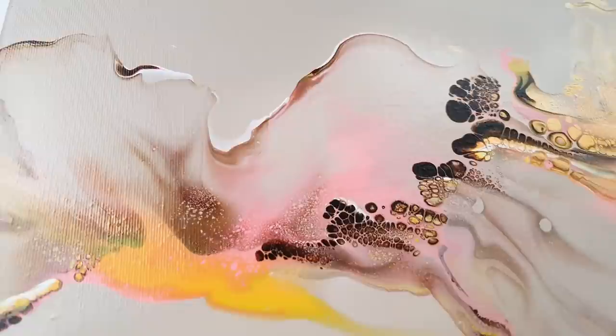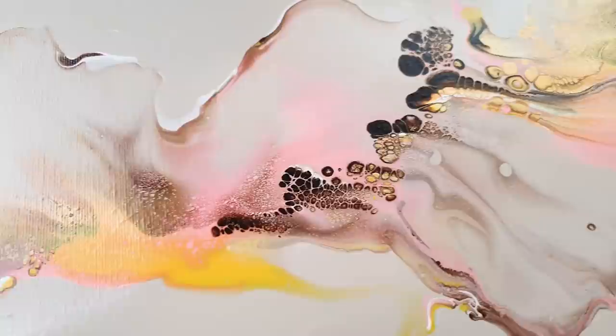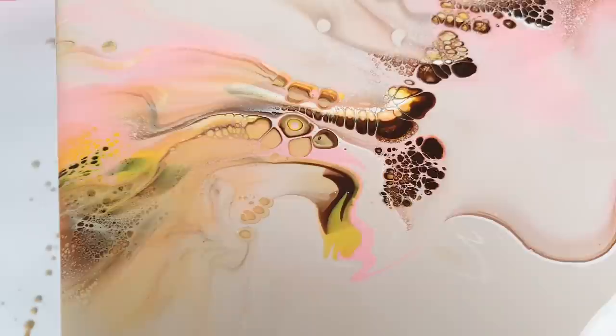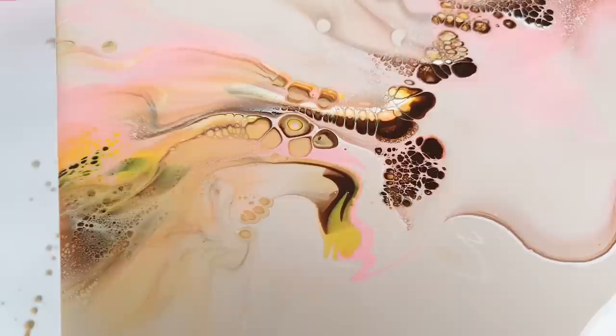Let's put the colors back because I can stare at this for hours. I will make a triptych from this painting. Beautiful! I hope you love it as much as I do, and I'll see you next time. Bye bye.